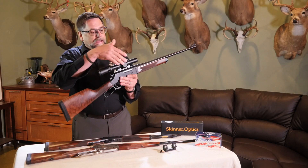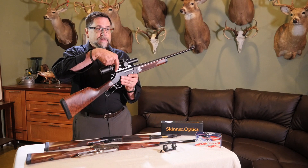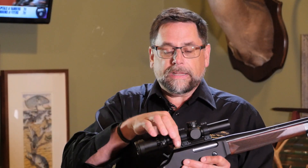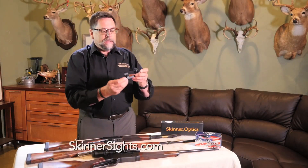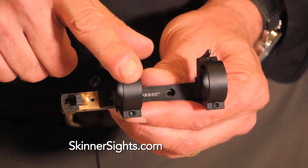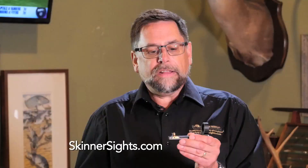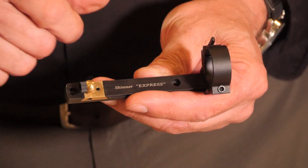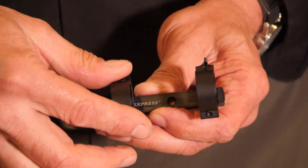Notice that on this gun we have it mounted in what I call our Skinner Express scope mount with integral peep. We've got a scope mount built into the peep sight itself — it looks like this. Here's the peep in the back and these are the rings which attach to the top of the base. You can remove that with a quick detach ring if you want to use it as a peep sight, or you can put it back on when you want to use it with a scope. It's very handy in the field.